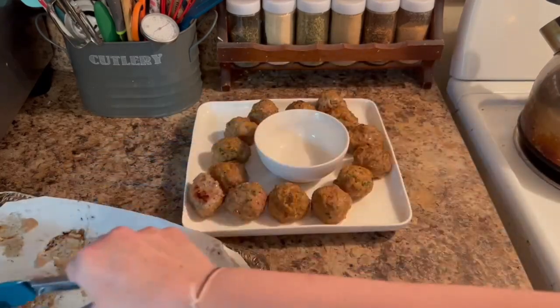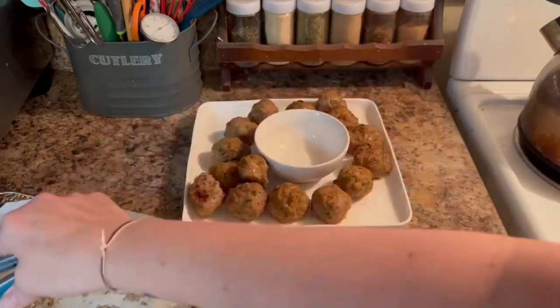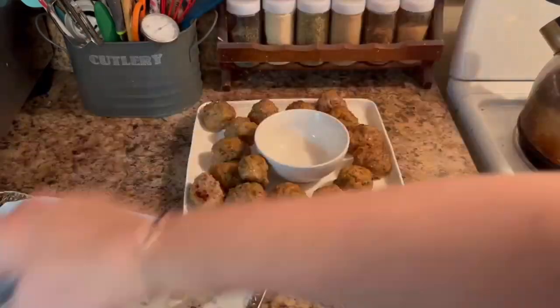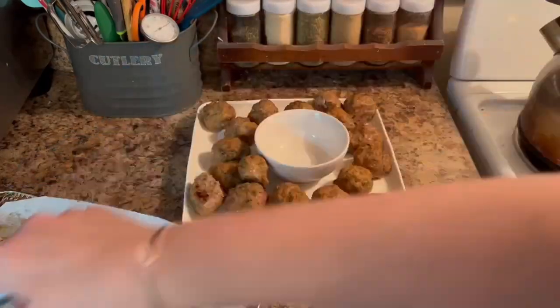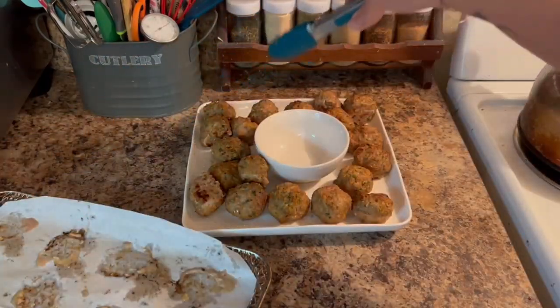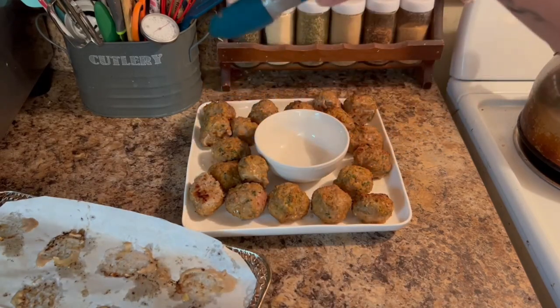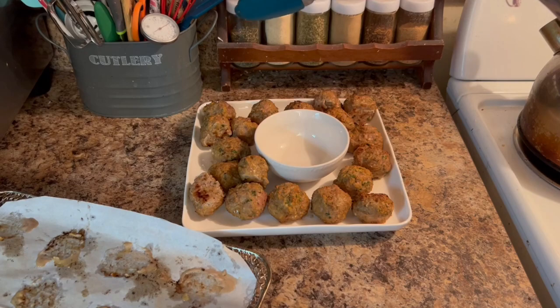Thank you so much everyone for joining me today and sharing in another recipe. This recipe, as all my recipes are, is gluten and dairy free — perfect for the whole family. I'm counting to see how many I yield. Apparently math is hard!